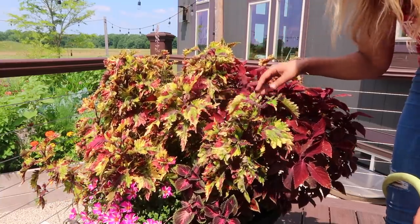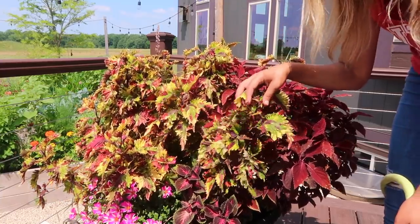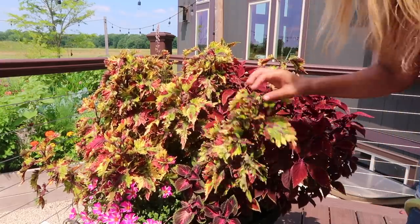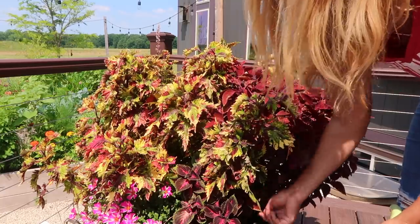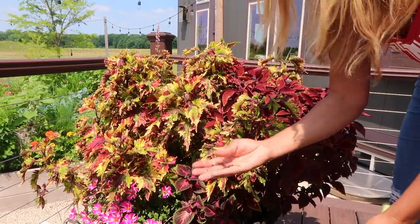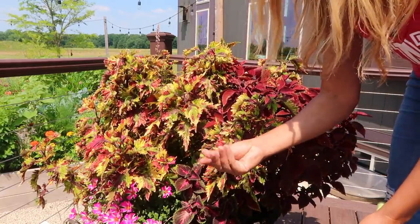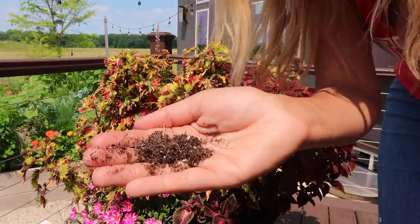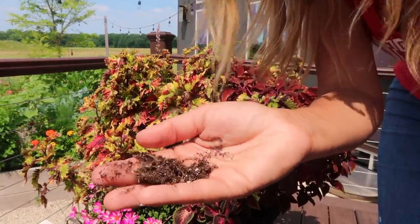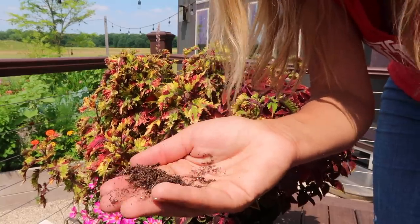Now I'm going to go ahead and water this. You can tell it's starting to get a little droopy leaf. If you're still unsure if it's wet or dry, you can always check the soil — the lighter in color it is, the more it means it's dry. Even if you feel it to the touch, as you can see there is no moisture in that soil.